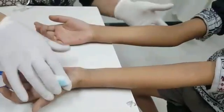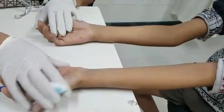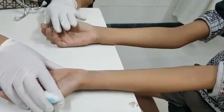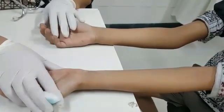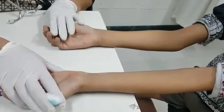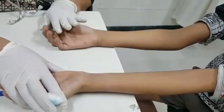We are going to perform a skin prick test for an allergy test on a child. He is around 8 years old. We can do it above 2 years of age, and specifically we get better results above 4 years of age. This child is 8 years old and it is a very simple OPD procedure.